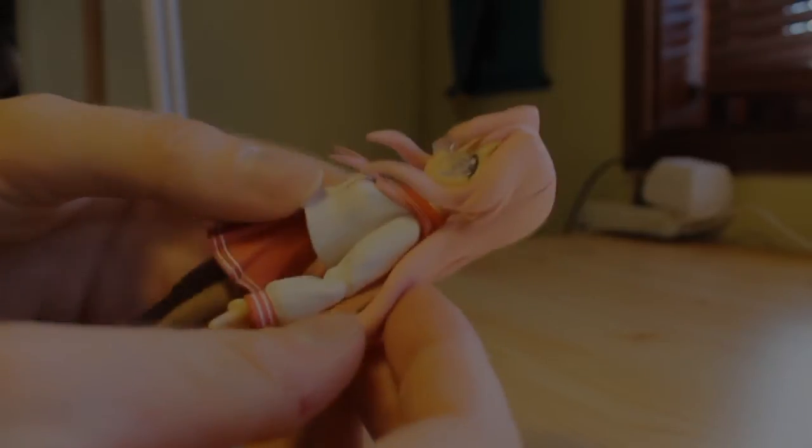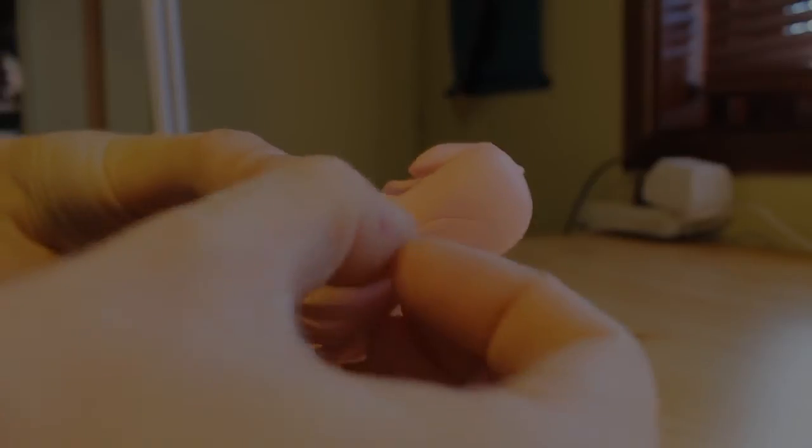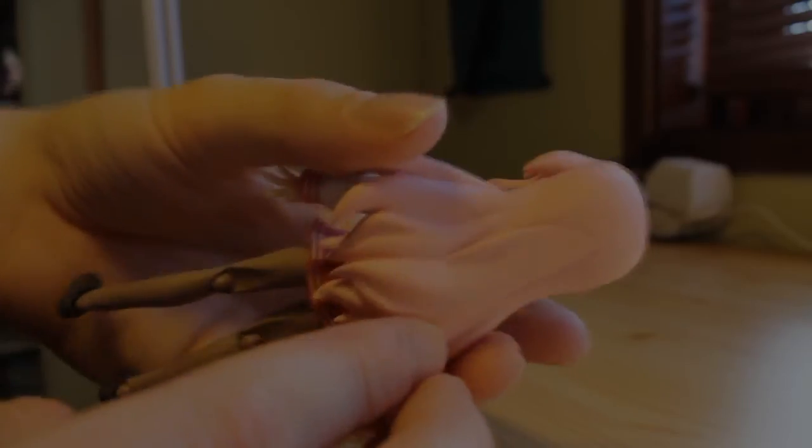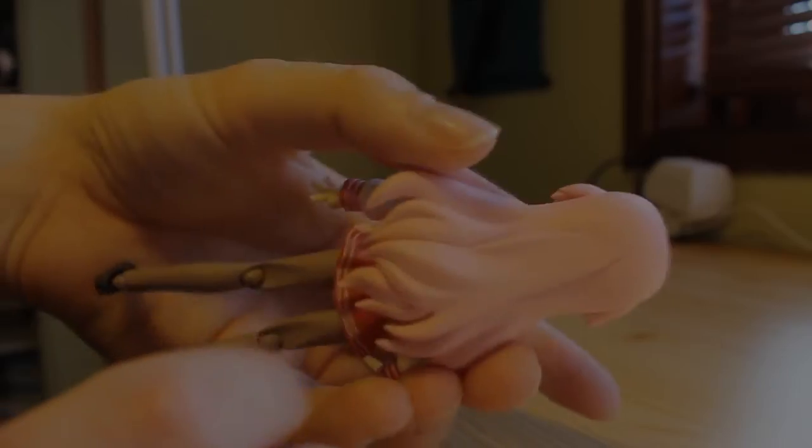She has an iconic part, and like Konata you can remove a part in order to display her for the stand. However, it hides a little bit better than Konata's part into the rest of the sculpt, which is a plus.